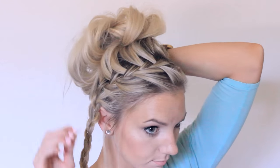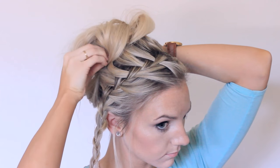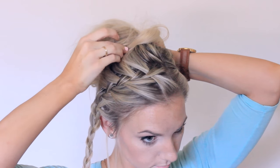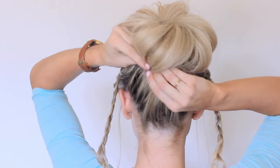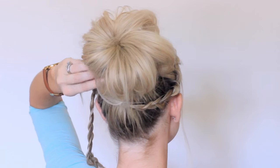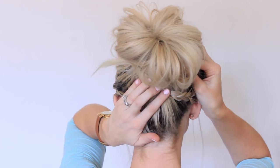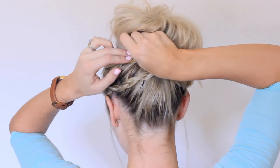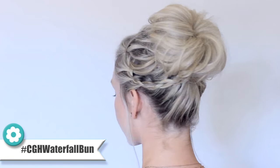Take the bun and manipulate it until you get it how you like it, then start bobby pinning it in place. Take those braids and wrap them around the bottom of the bun and bobby pin them in place. If your hair is longer, just keep wrapping it around the messy bun and pin those ends in as well. And here is your finished look!